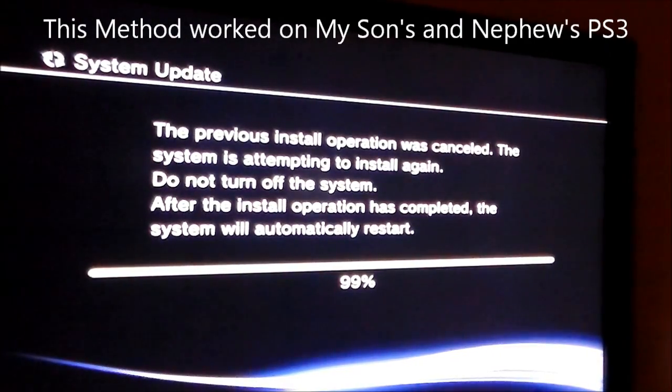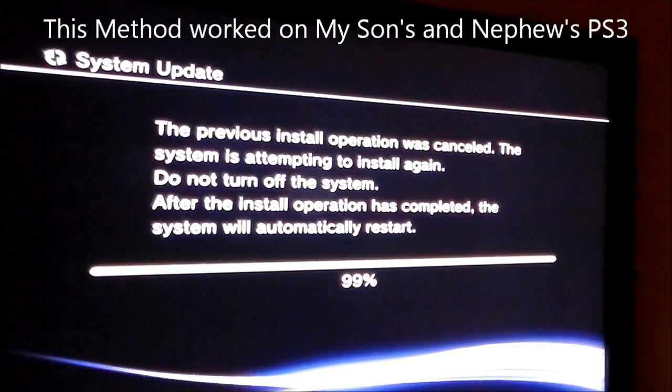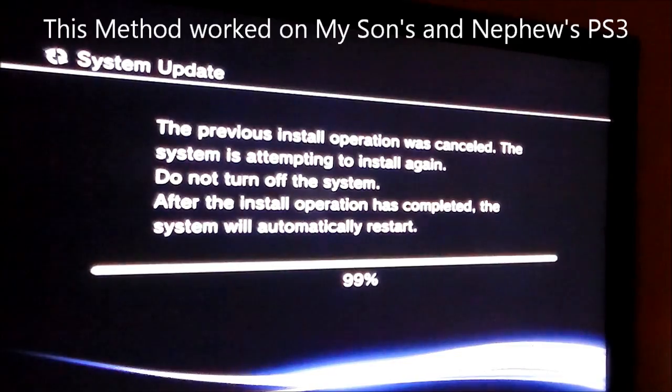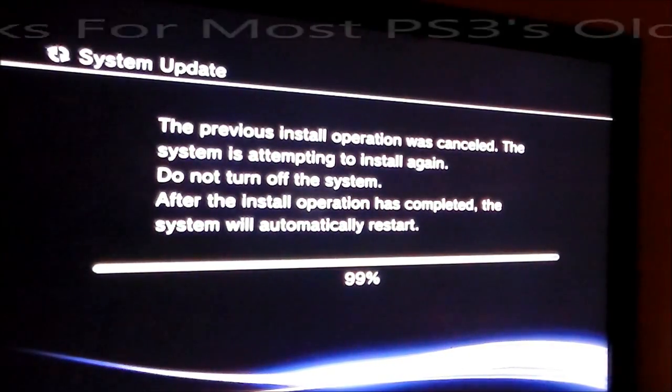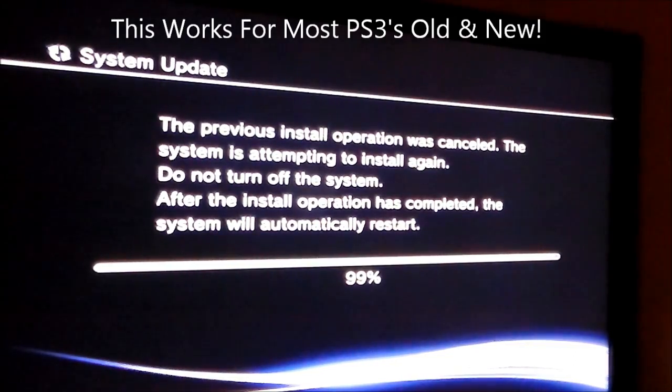Hey guys, it's Tampa Tech. If you have a PlayStation 3 that constantly tries to update and gets hanging up at 99% or wherever it may be, and then you get an error message, I'm going to show you how to fix that.